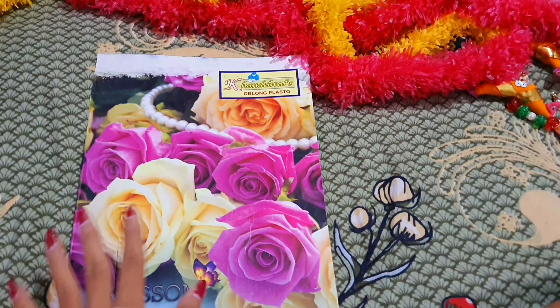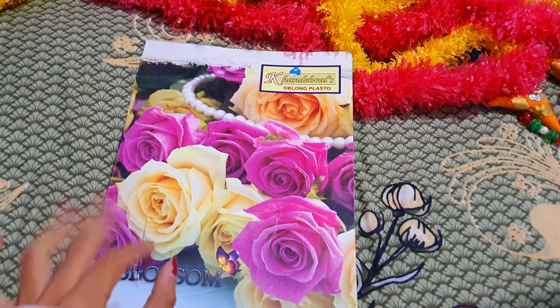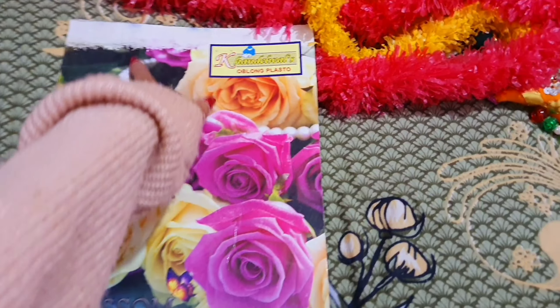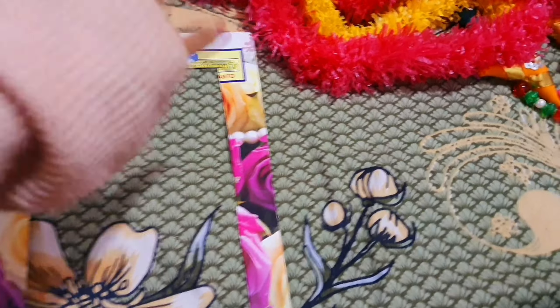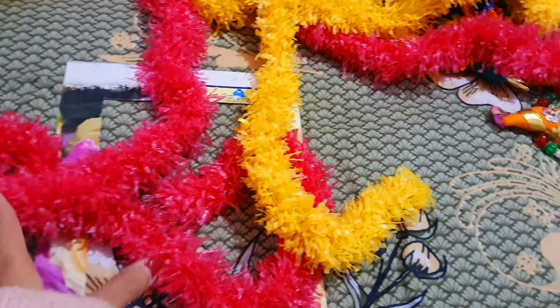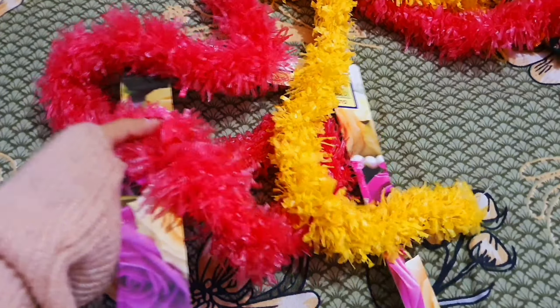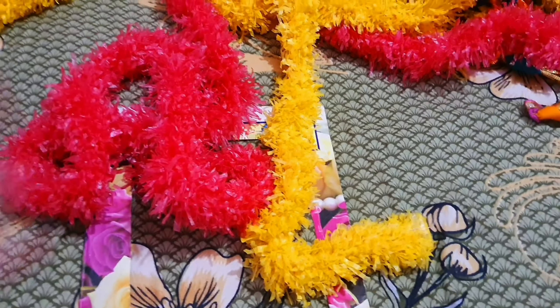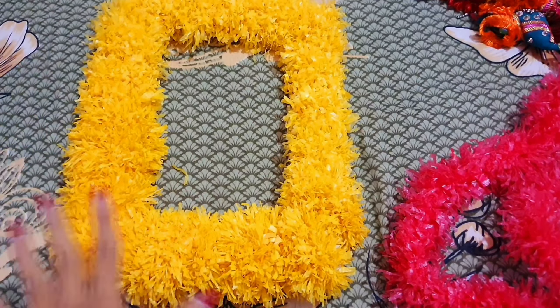Okay, so let's get into the video! We have to wrap the cloth around that rectangular cardboard. Okay, so I am ready for taking the pictures.